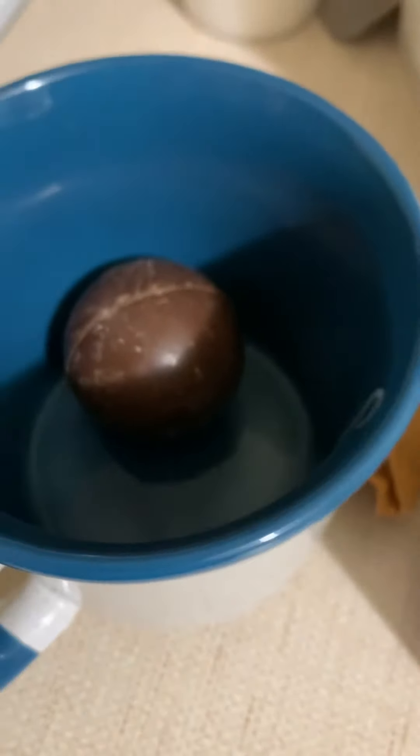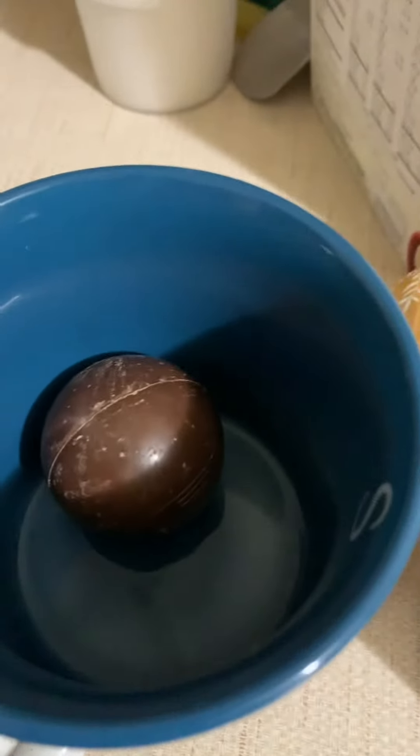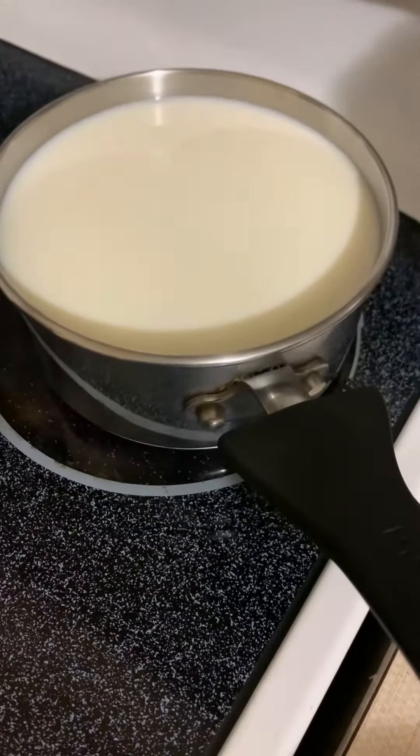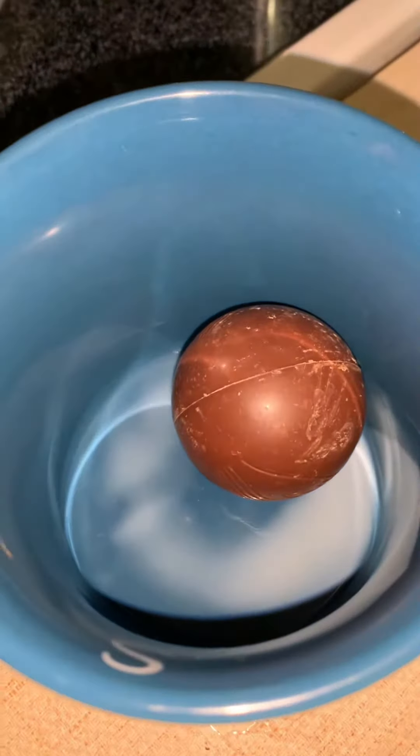I'm making hot chocolate bombs. Mine is salted caramel and my daughter's is milk chocolate. I'm just warming up the milk and when that's done I'm going to put it on here with some whipped cream. Hot chocolate bombs in a cup.